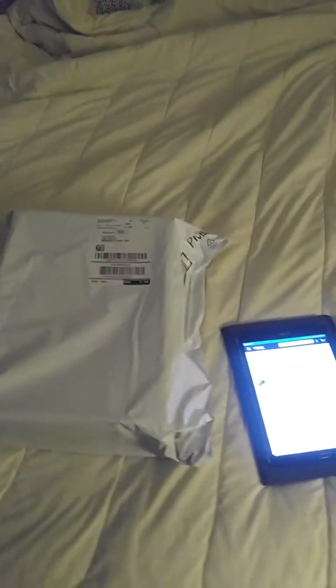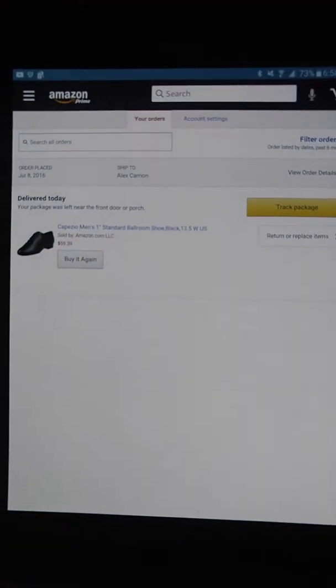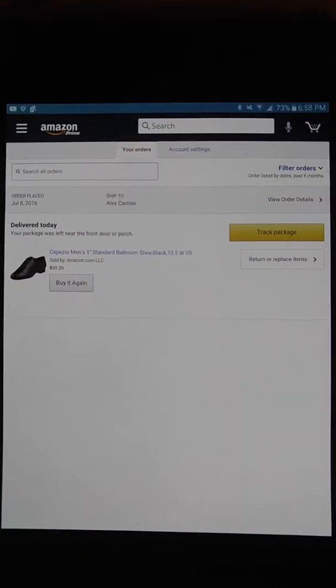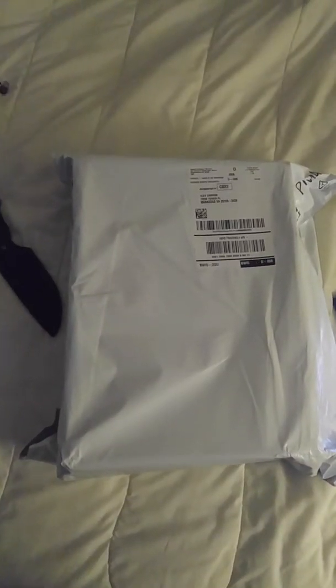I'm going to do an opening of a package that I ordered from Amazon. I'm going to be given Spanish dance classes and I ended up ordering a Capezio men's one inch standard ballroom shoe. They had salsa ones and all this other stuff but I wanted to try something different.